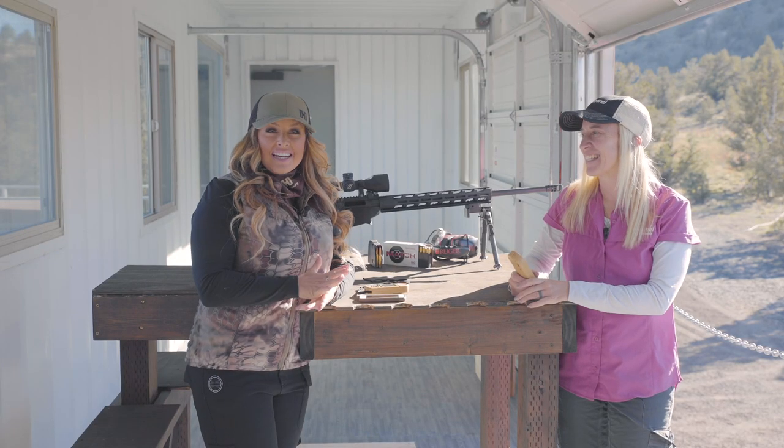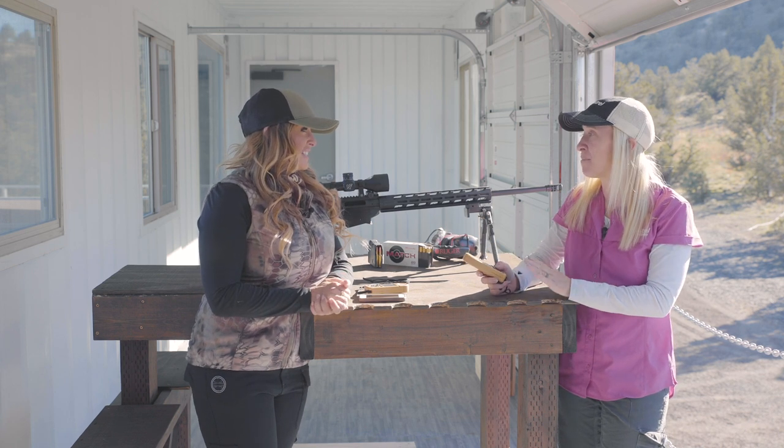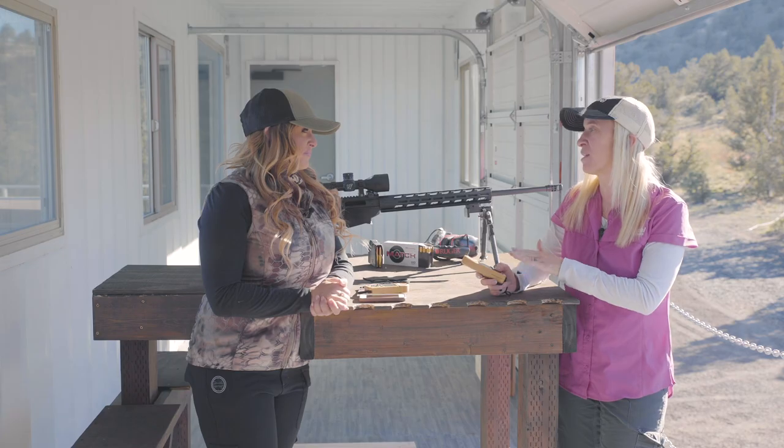Christy Titus here, and I'm with Katie Godfrey from Kestrel Ballistics. We're here today to talk about the Kestrel 5700 with Hornady 4DOF.